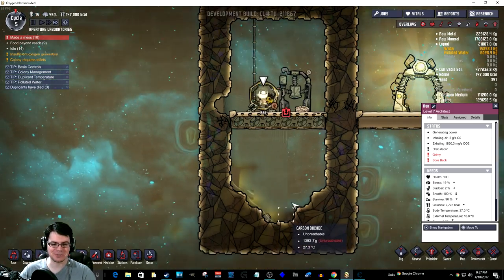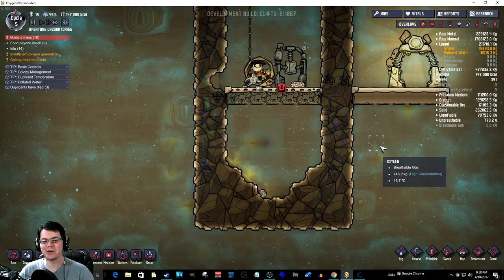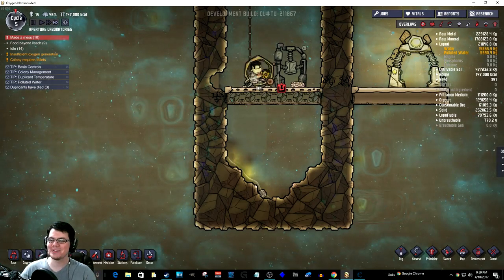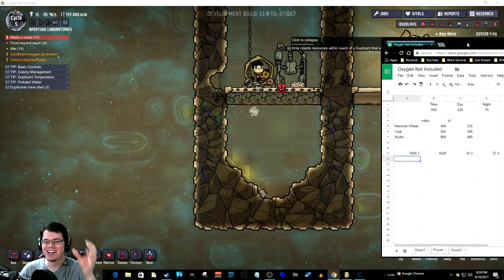So for the first sort of weird thing, let's just see how much polluted water Ren expelled. Just because you really want to know this fact — Ren expelled 1.7 kilograms of piss.